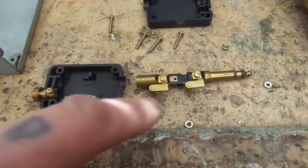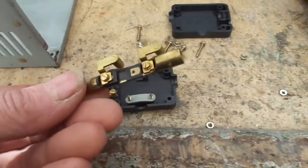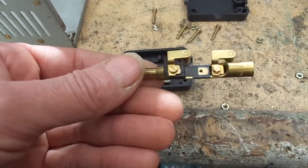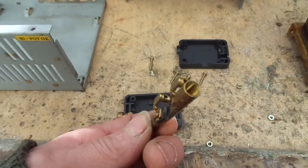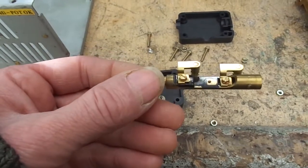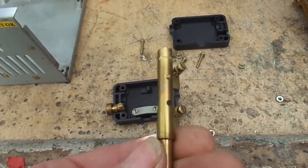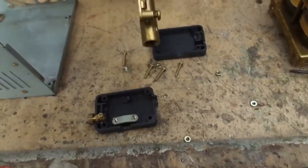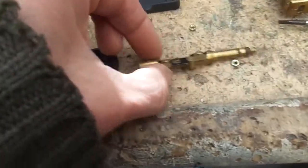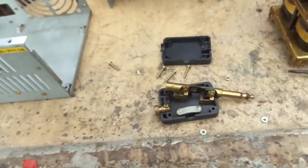I've just taken this jack off and isn't that a bobby dazzler? Isn't that just a beauty? That must be machined brass — tapped and everything — that wasn't made on a CNC machine. I'm in love with it. What a shame I can't use it for now. That's got to be military spec or something like that. That is just a pearl, isn't it? I just wanted to show you its loveliness.